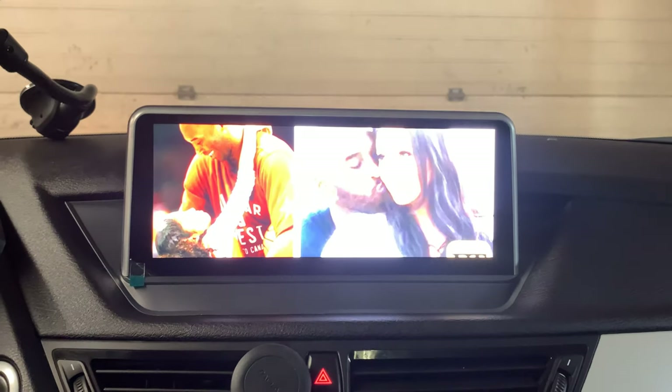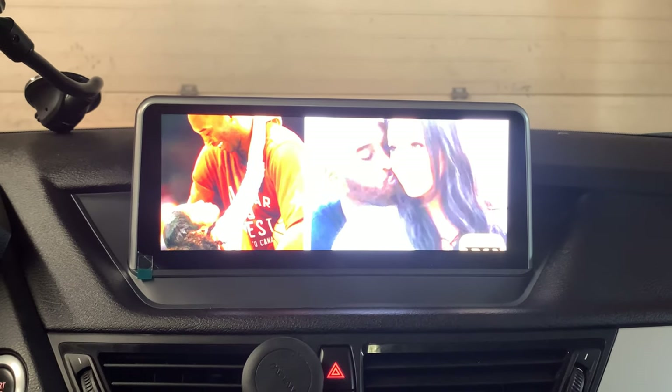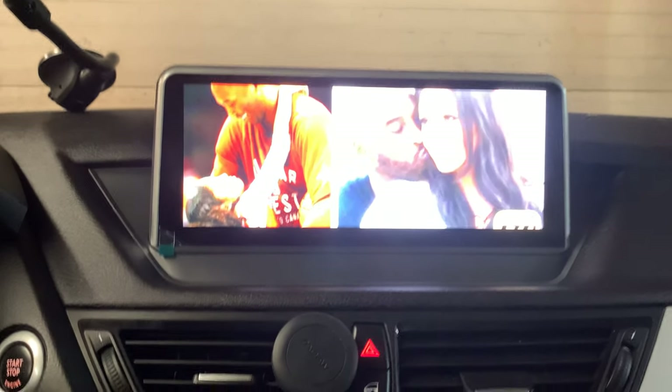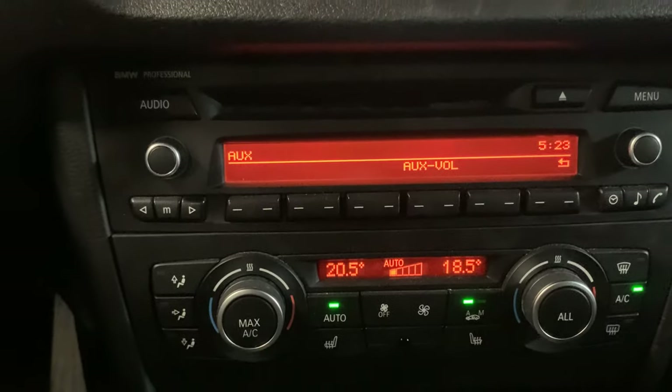You can play any of the videos here. But make sure your car is in auxiliary mode — AUX mode.